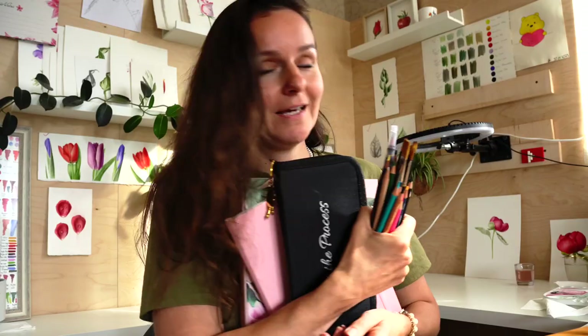Are you planning to go on a trip and you really want to take all your art supplies with you? I can help you!